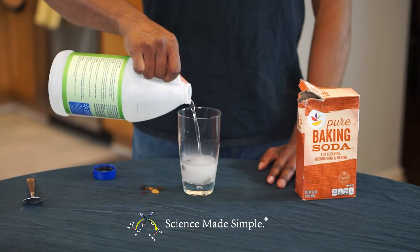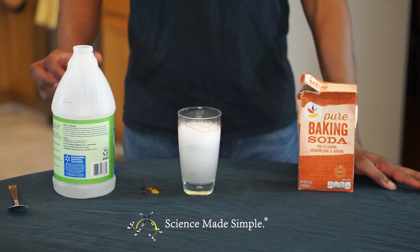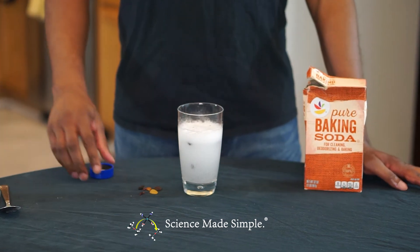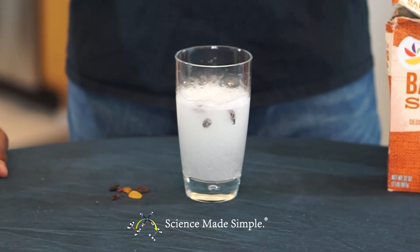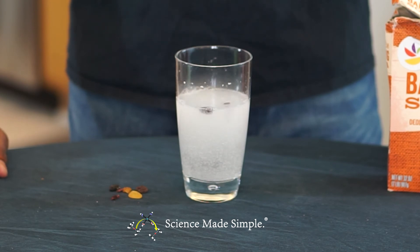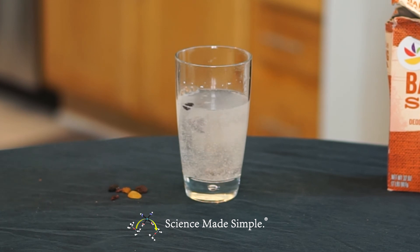You may need to add more vinegar once the reaction begins to settle down a bit. You can also slowly add a little more baking soda if necessary, but again remember to do this slowly. And there you have it — dancing raisins.